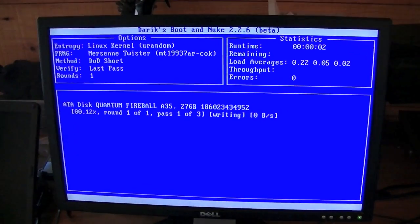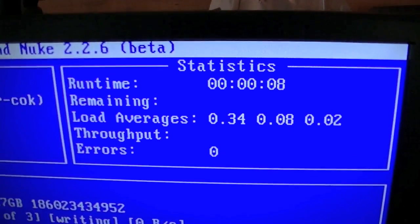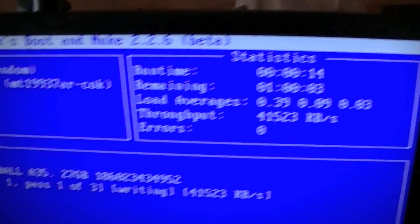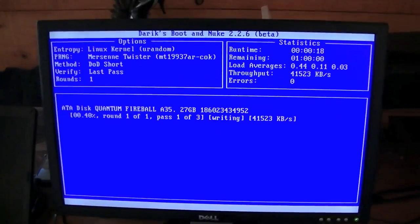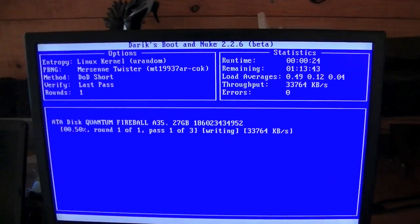There it is — it's all loaded up and it's going. There's a percentage showing how far it's gone, and an estimated remaining time. About an hour left. This drive is 30GB — 27 actually. It will take me about an hour, which isn't too bad. But if you have a big hard drive, especially a slow one, it will take a very long time.